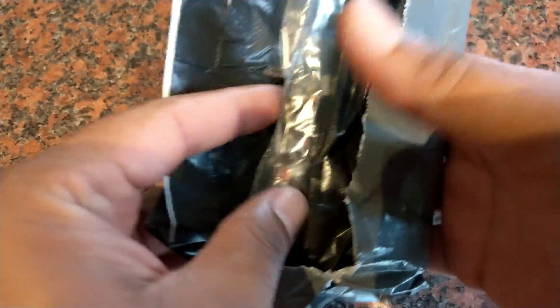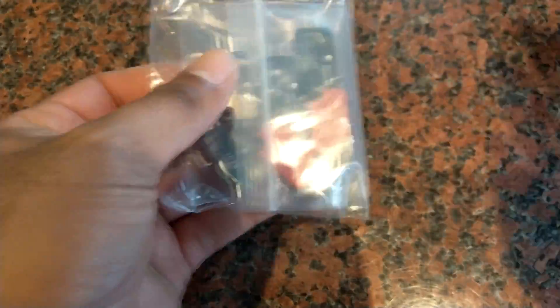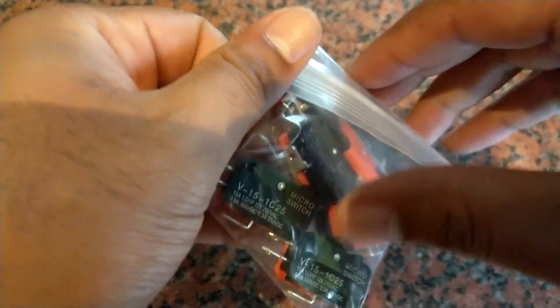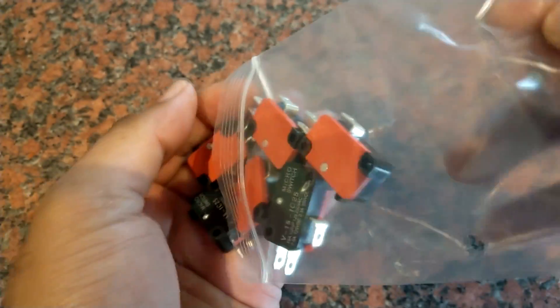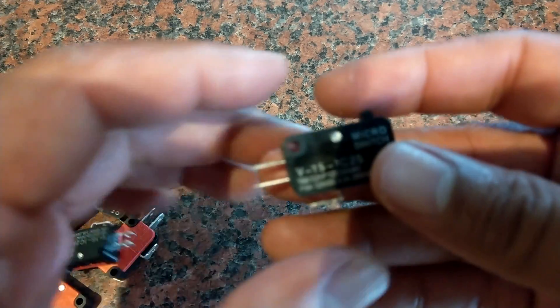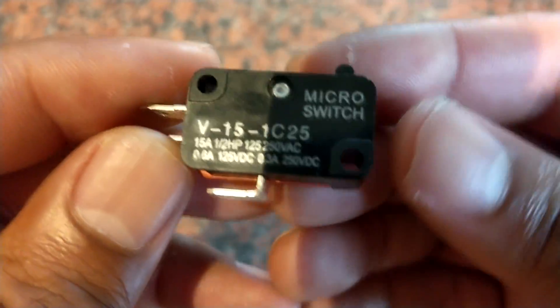This is the usual Amazon over-packaging — you get the cardboard envelope, then a bag within that envelope, then another bag, and within that bag yet another bag, and that contains the six switches. They seem to be a common switch used in literally millions of microwaves; it's kind of a standard size.